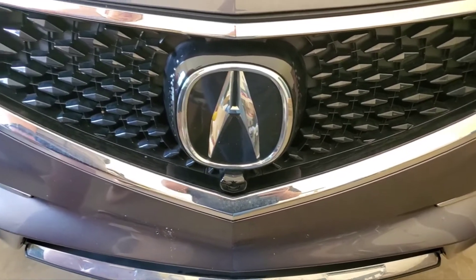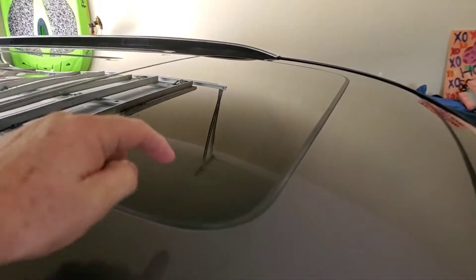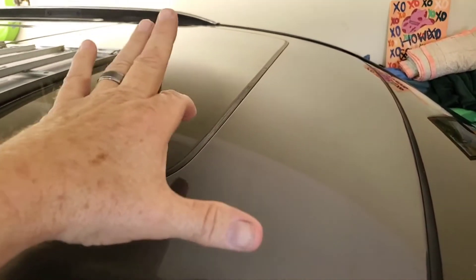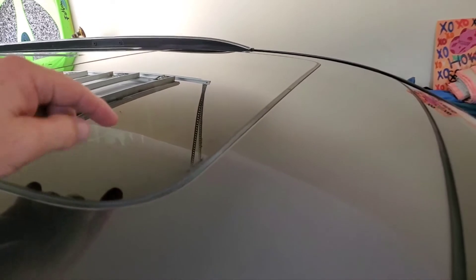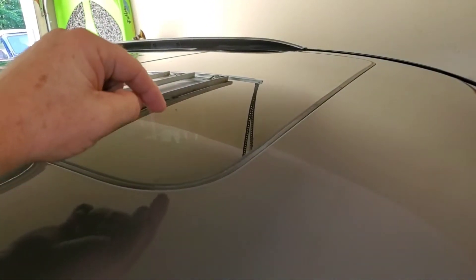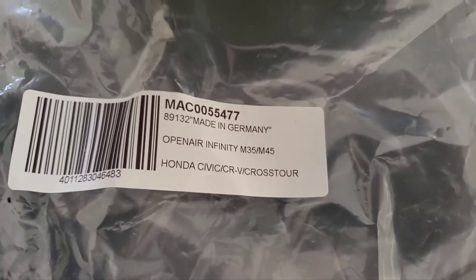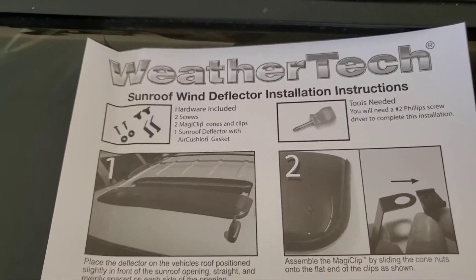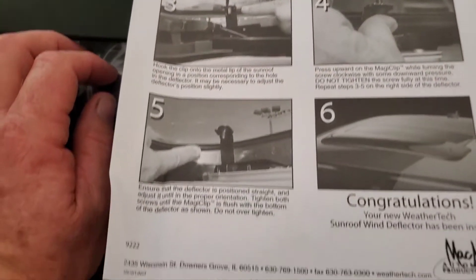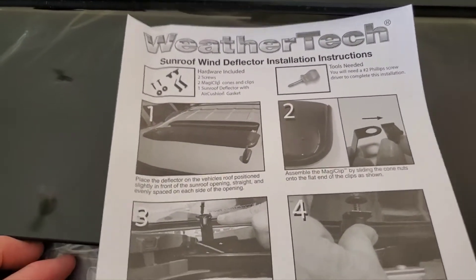What are we going to do to it? Put some moon blockers on. She has a sunroof moonroof. We're going to put a visor in front of it — the visor, a.k.a. moon blockers. Here's what I got, made in Germany. I got it from WeatherTech. It comes with some instructions. We'll do our best to ignore these and see if we can screw it up two or three times before we actually read these.